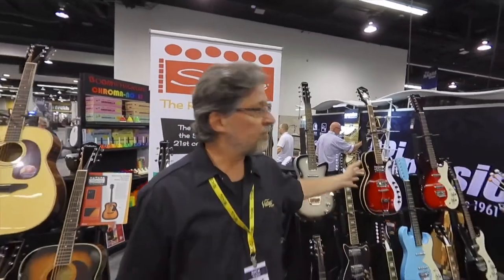Hello, I'm Rick Taylor with Silvertone Guitars. Today we're at NAMM and we're going to review some of these with you and show you some of the new features. We've got a couple new models to show you for 2022.